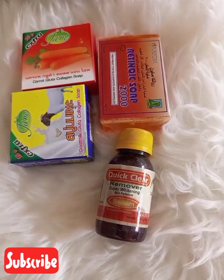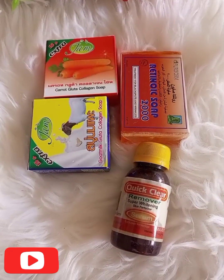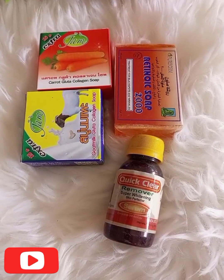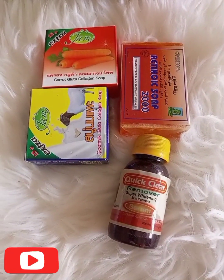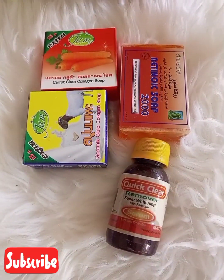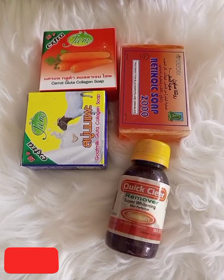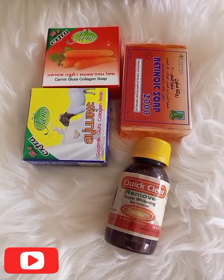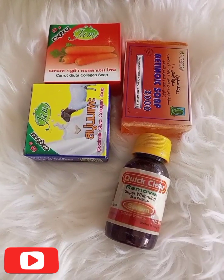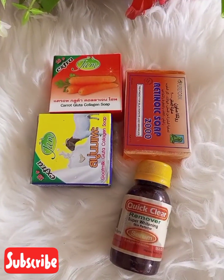Hello lovelies! In today's video we are going to be making a melt and puff facial soap that is targeted to take care of acne, dark spots, and sunburn on the face. If today is your first time seeing this channel, you're welcome — please kindly subscribe and turn on the bell notification to be notified anytime an upload is coming. If you're a returning subscriber, thank you for stopping by.